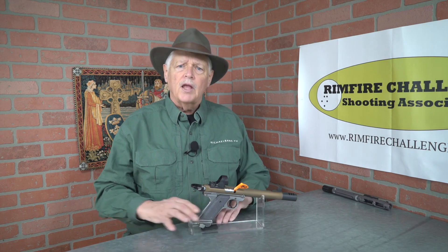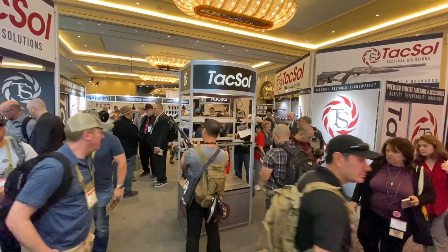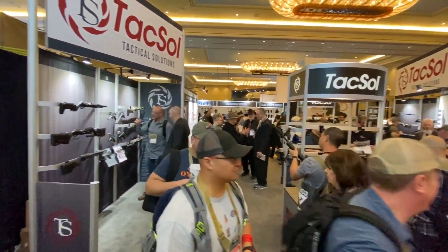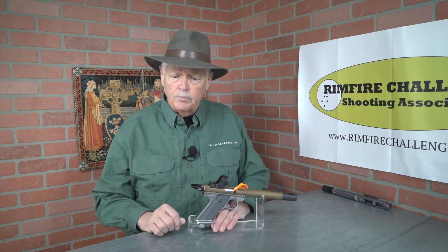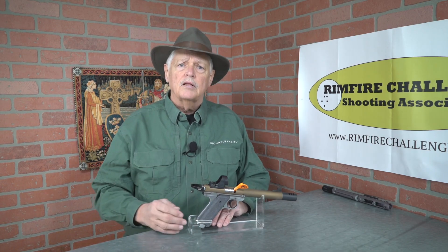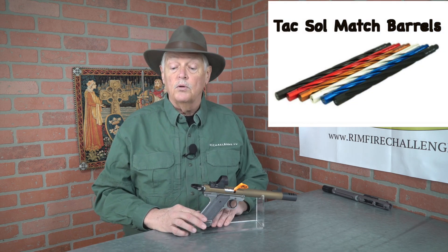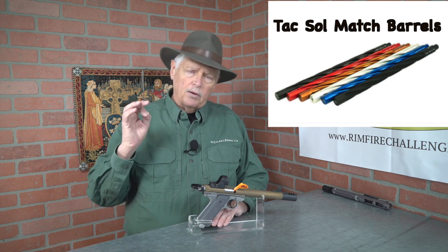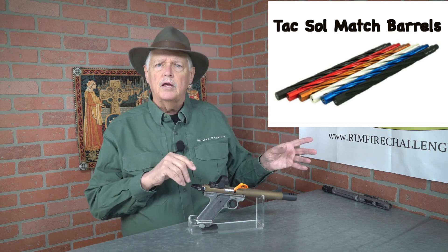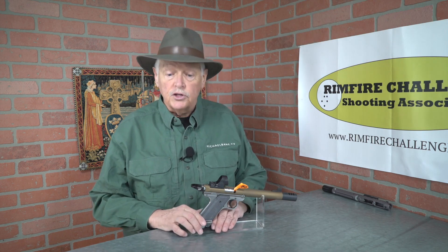I think it's a neat gun and I think it's going to fill a niche. I haven't shot it yet — the website listed it as back-ordered, which means it may not be out in the wild yet. I'm interested in seeing what kind of accuracy you can get out of it, because Tactical Solutions recently brought out a match-grade barrel, and long-range competition is really taking off. If you combine the match-grade barrel with the bolt-action gun, you may have something there. I'm looking forward to shooting it.